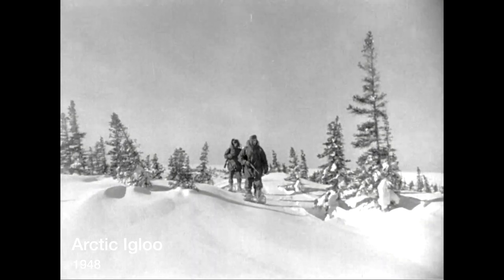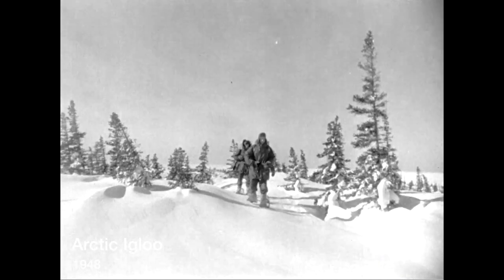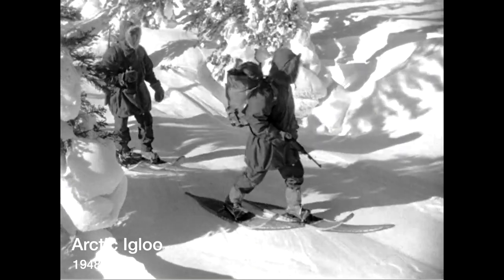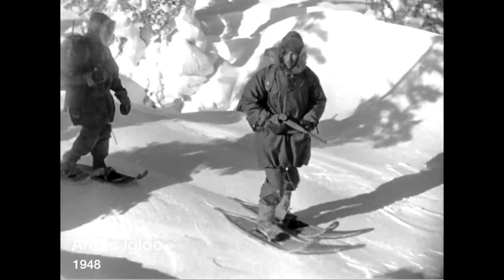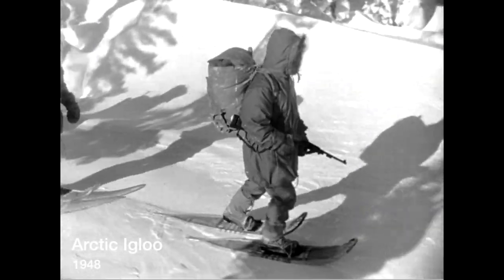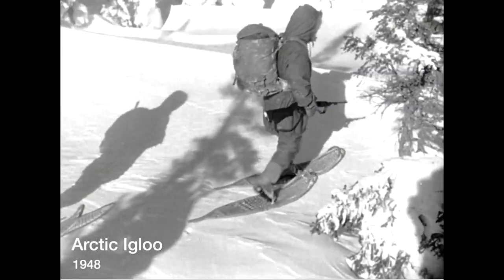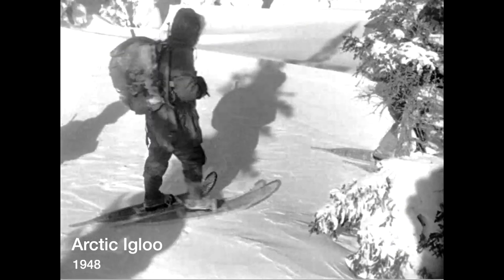With the igloo, a structure of increasing concern in Arctic warfare research, three men of the first Arctic test attachment set out on a demonstration of the simple steps involved in building this serviceable and tactically desirable snow house.